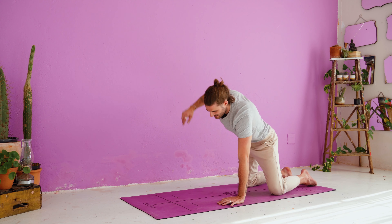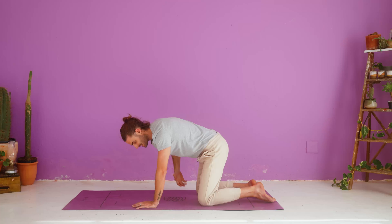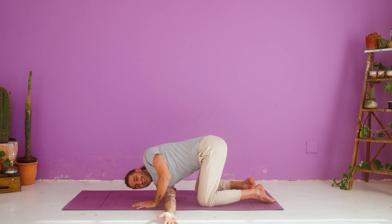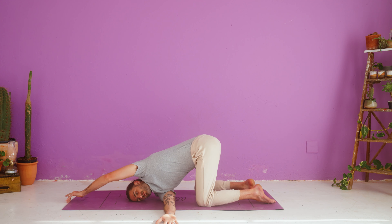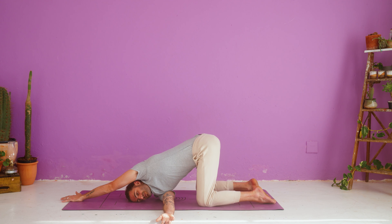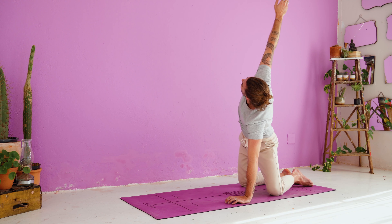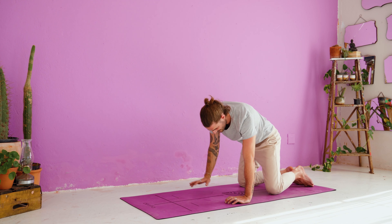Inhale, reach your right arm up to the sky, open up your chest. Exhale, thread the needle — right shoulder comes to the ground, left arm comes underneath your left shoulder and reaches out in front of you. You can rest the side of your head onto the floor. Perhaps move your hips from left to right, feeling the stretch intensify. Return your left arm underneath your shoulder. Inhale, reach your right arm up to the sky. Exhale, right hand comes back down.